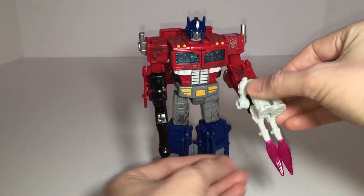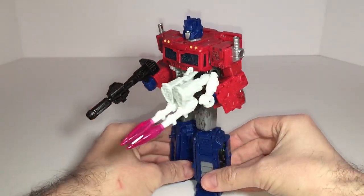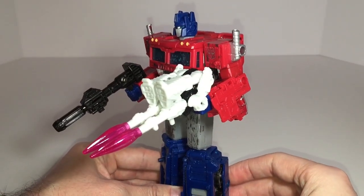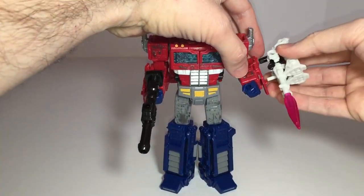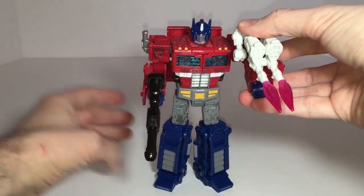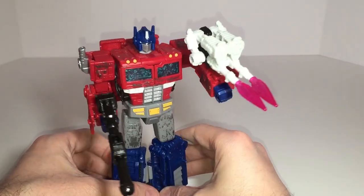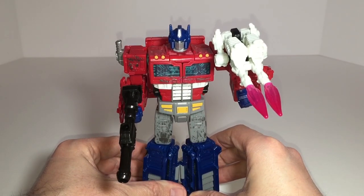As advertised on the back of the box, Optimus Prime can interact with the Battle Masters and blast effects released in the Transformers Siege line so far. Here he is with Autobot Firedrive from Wave 1, better known as Firebolt if you're a G1 fan. I think it looks okay but not great in Optimus Prime's hand — for some reason I think it looks better with other figures from the line. Not only does it fit in his hand, but you can also peg it into one of the holes on his left or right forearms if you prefer that look. Leave me a comment in the comment section and let me know which figure you think it looks best with.